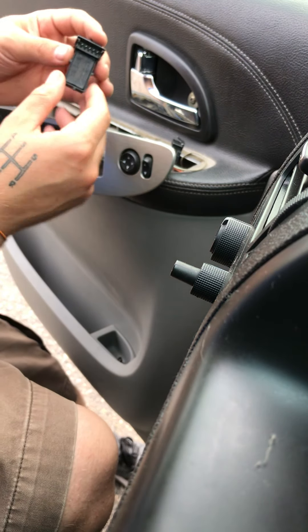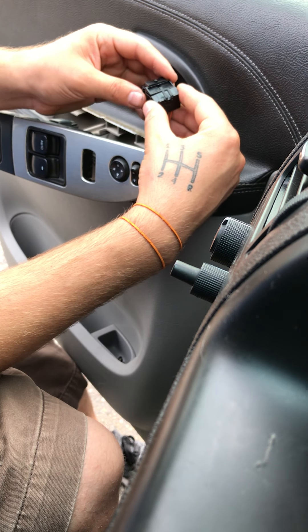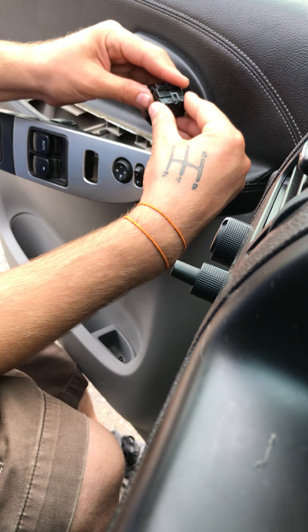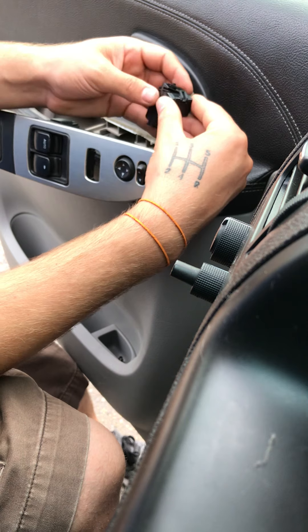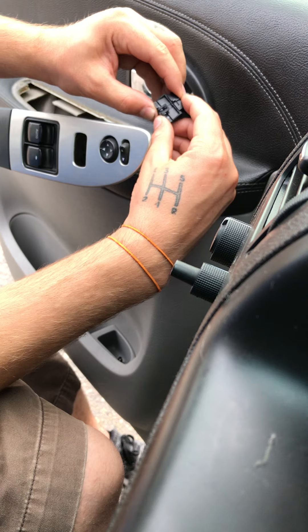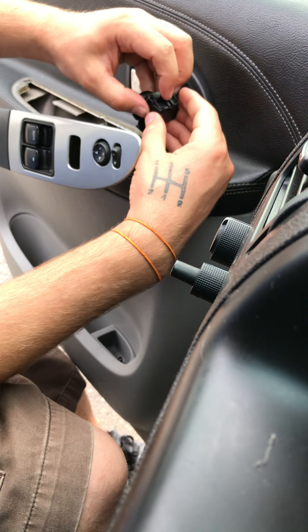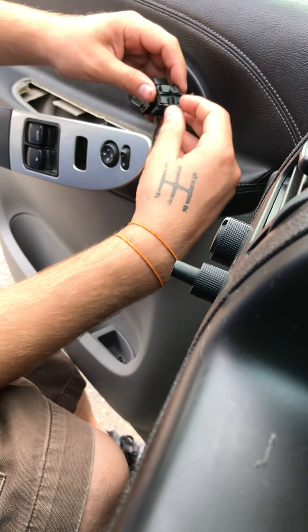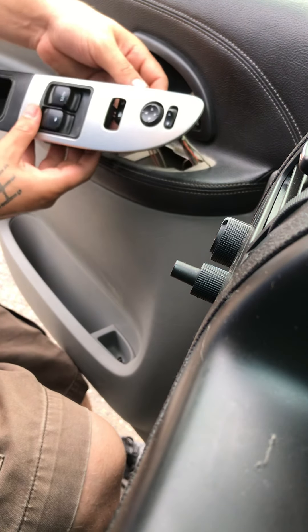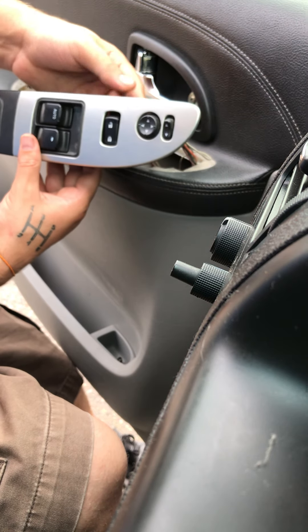Let's plug this back in. Same way it comes off, same way it goes in. Slowly work it in and the tab will lock into place. Voila — small click — and then you can pop it back into place right over here where it's supposed to go.